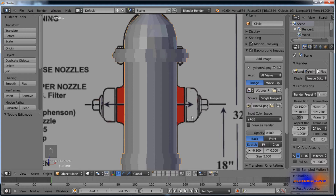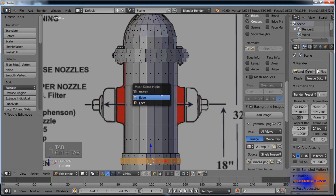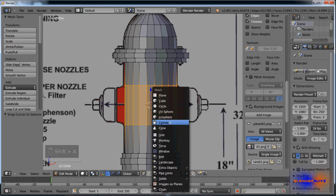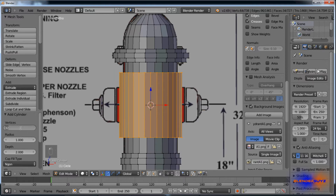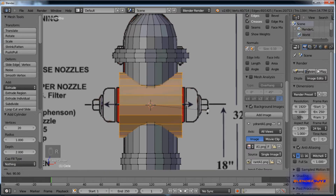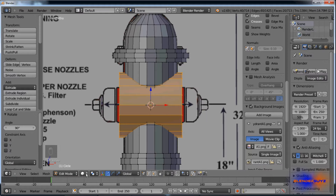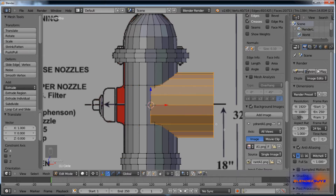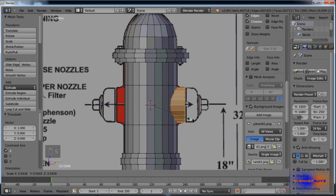Next we're going to do these side cap pieces. Tab into edit mode, select these two edge loops, hit Shift S, cursor to selected, Shift A, add cylinder. Change the vertices count to 20 and the cap fill type to nothing. Rotate on Y by 90 degrees, go to your pivot point and change it to 3D cursor, drag this out, then scale it down to about that size.